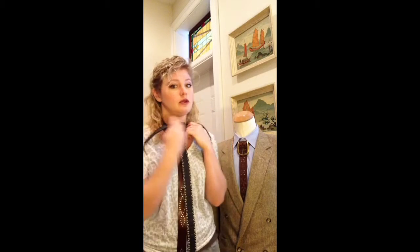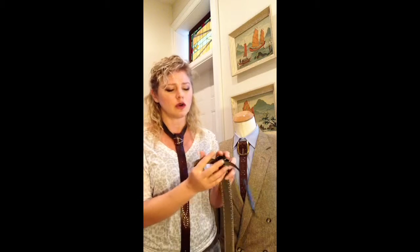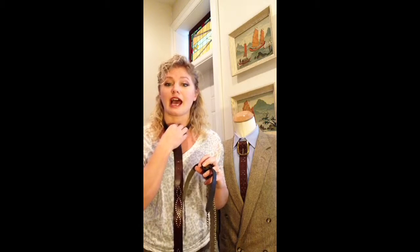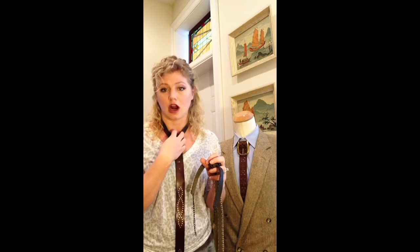Depending if you want it tighter up like with a collared shirt, or if you wanted to wear it further down the neck with an open t-shirt or a v-neck. Also on the back, you'll see a chain and a clasp and that will allow you to adjust the actual size of the neck depending on how big your neck is and if you're wearing it over or under a shirt.